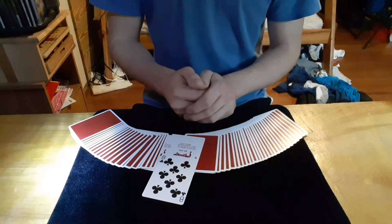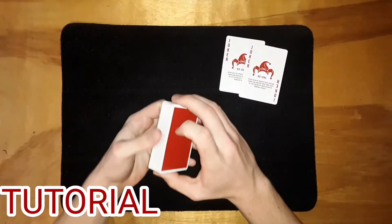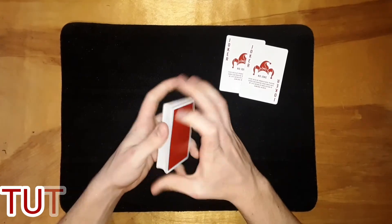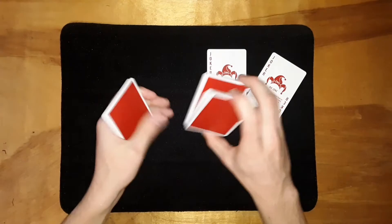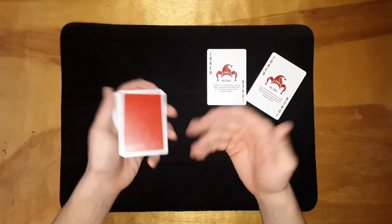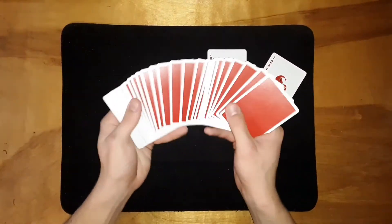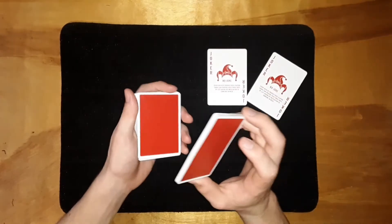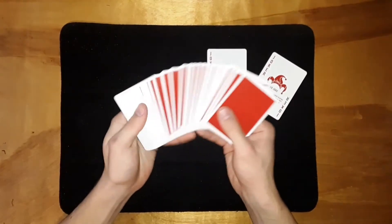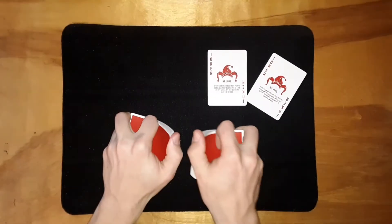If I spread through, the jokers are now in the middle of the deck with one card in between them — your eight of clubs. So that was the trick, and now let's learn how to do it. The only thing you're going to need is a deck of cards and two helper cards. In this case I went with the two jokers, but you can use any two cards — two kings, two queens, two aces, it doesn't matter.